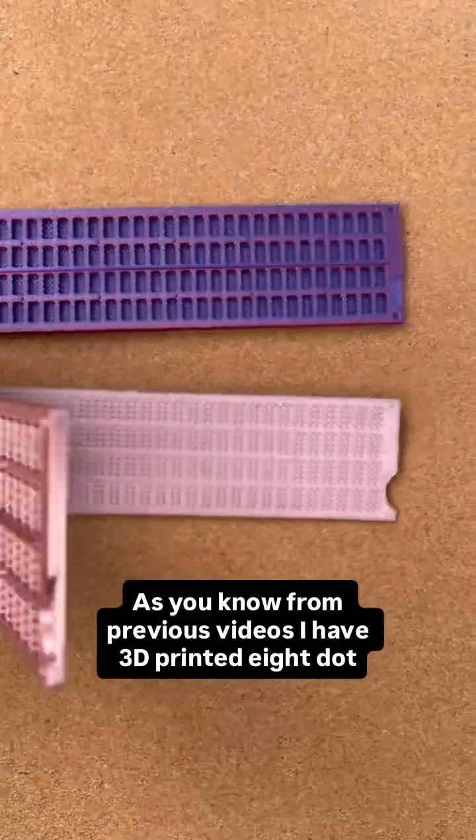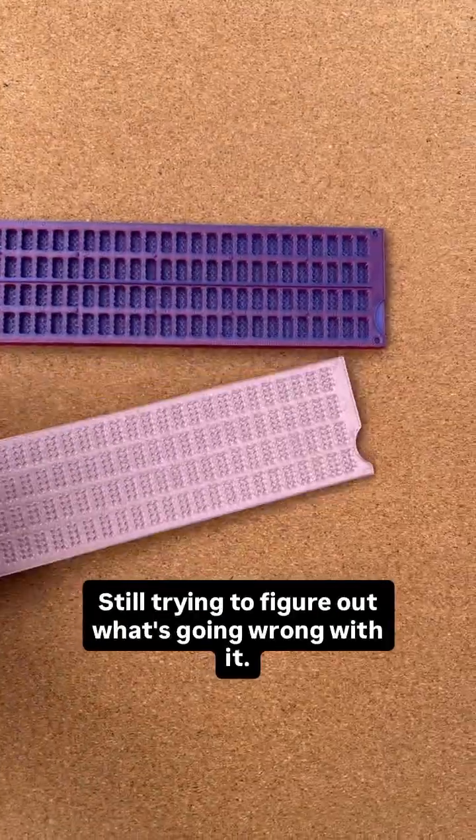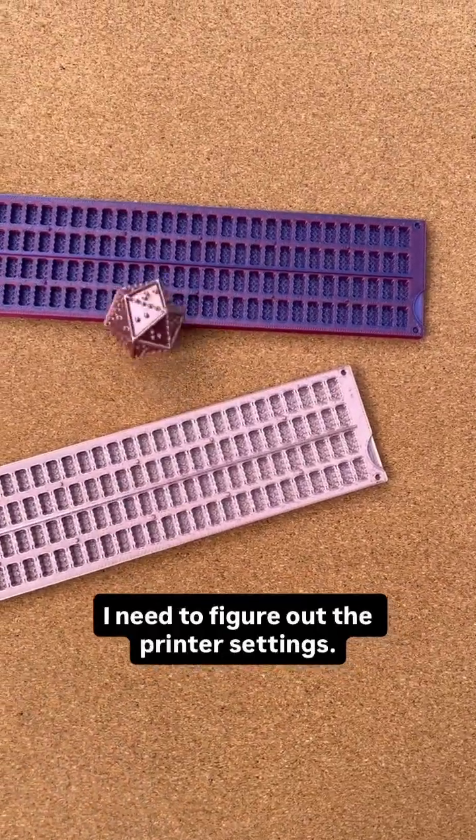As you know from previous videos, I have 3D printed 8-dot braille slates. Still trying to figure out what's going wrong with it — I need to figure out the printer settings.